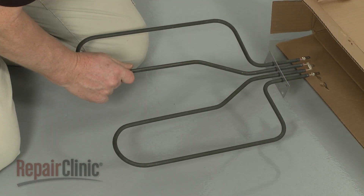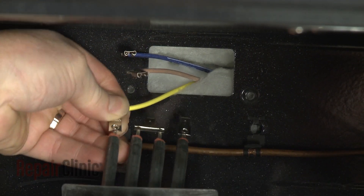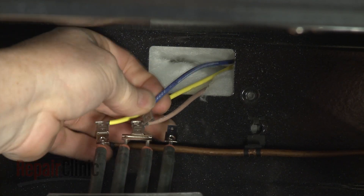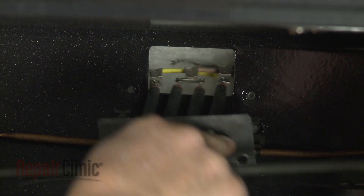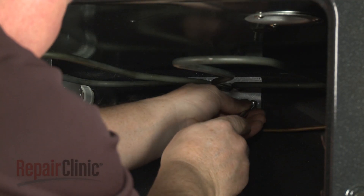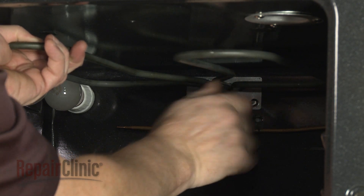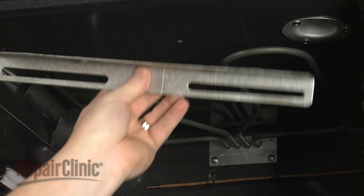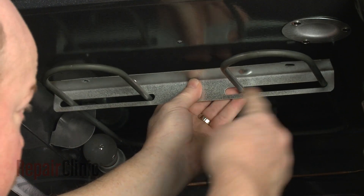Install the new broil element by first connecting the wires to the appropriate terminals. Align the rear support on the rear wall of the oven and replace the screws to secure. Slide the front support onto the element and secure it with the screws.